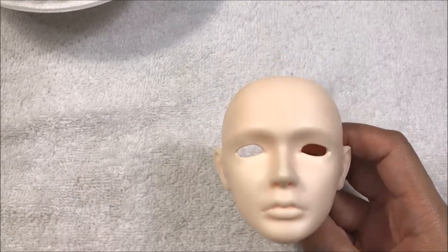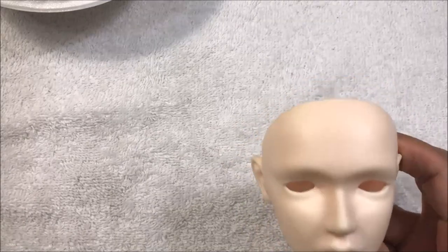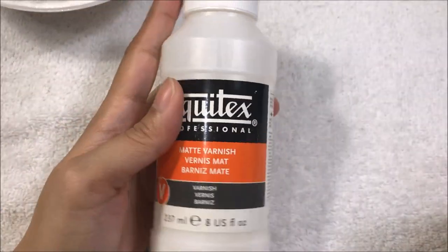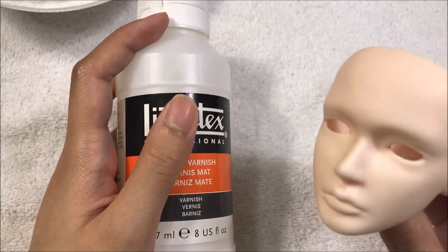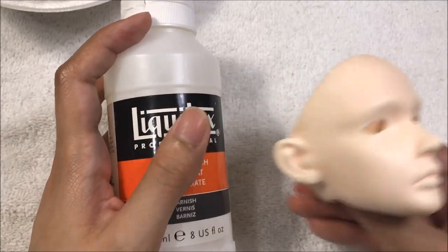Hi everyone, this is AnnaDoll. I'm going to be showing you a demonstration of how I use a liquid sealant for sealing face-ups and using them as layers in my face-up process.